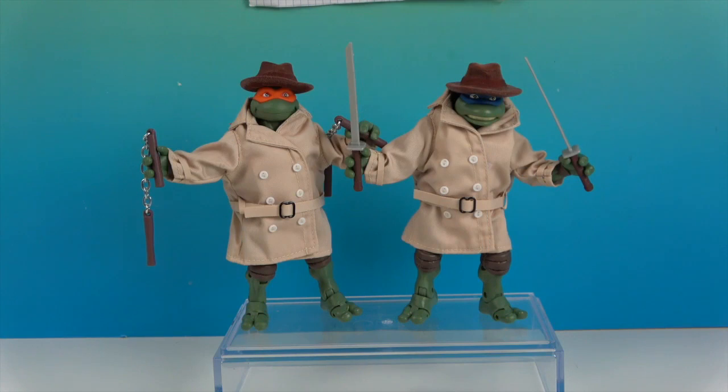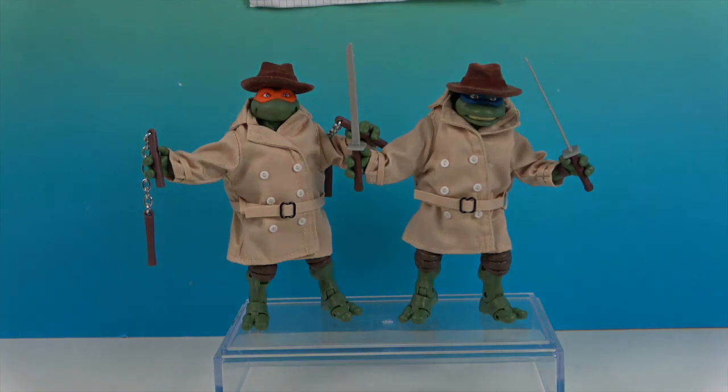And we're back — look how cute they are! They look so awesome standing there in their trench coats and fedoras. All disguise — you would never know! Who are we going to look at first? I guess Leo, because Leonardo leads.